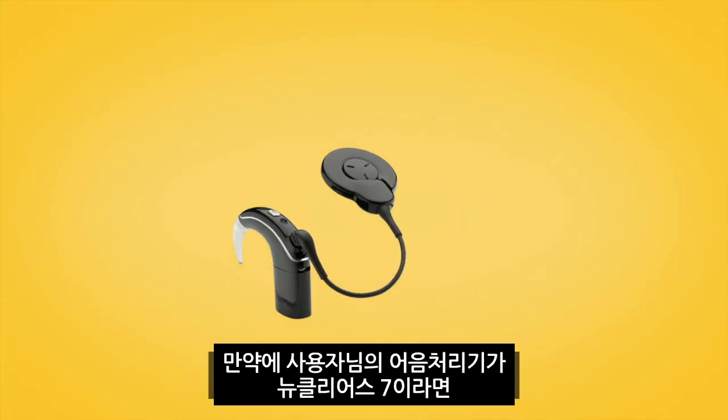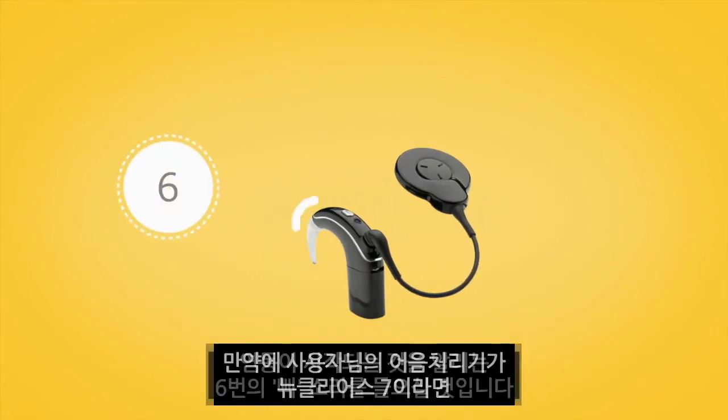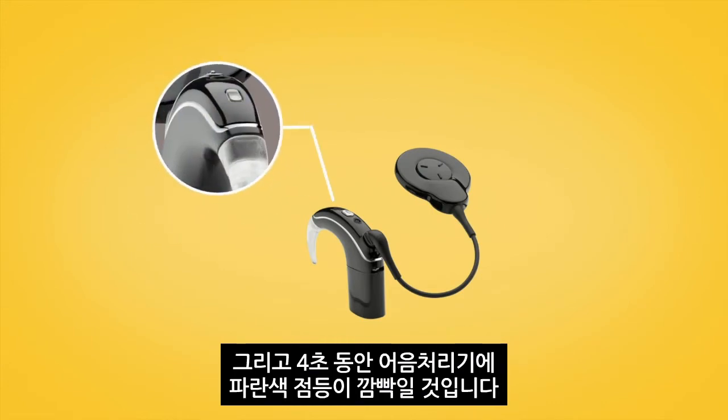If you have a Nucleus 7 sound processor, you will hear six beeps to indicate that pairing has started, and the sound processor light will flash blue for four seconds.